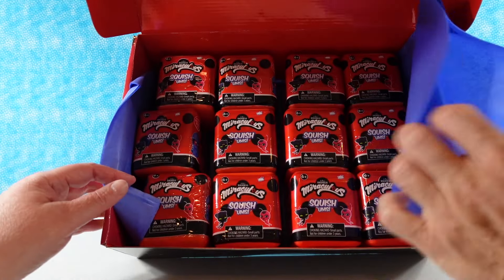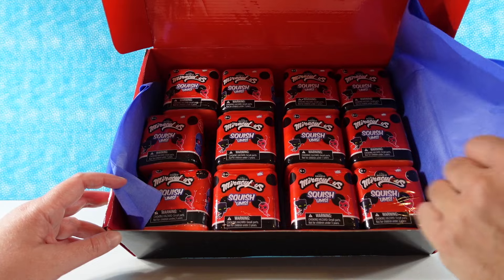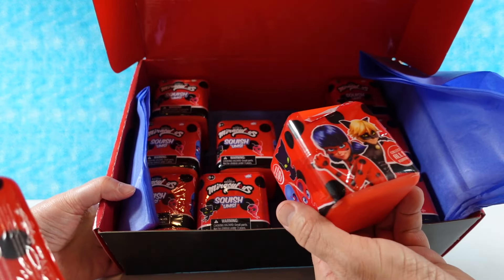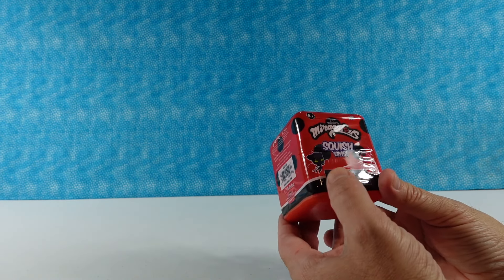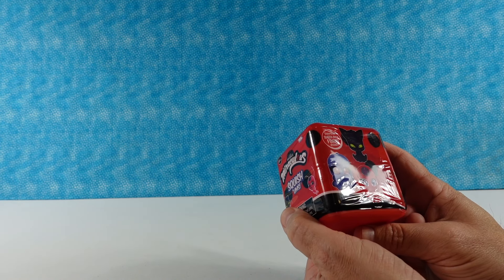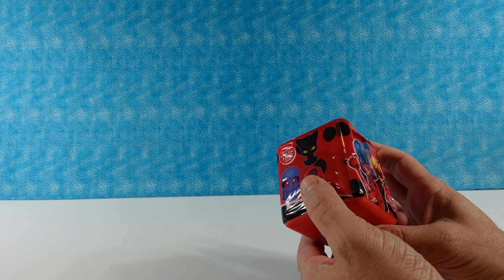There are lots of surprises - twelve squishums and tissue paper. You can collect eight different Miraculous Ladybug squishums. Surprise slow rise foam inside.